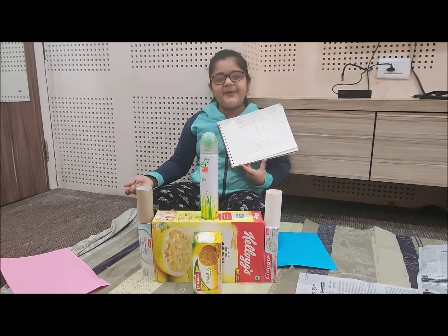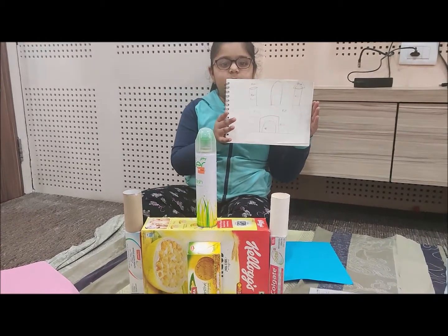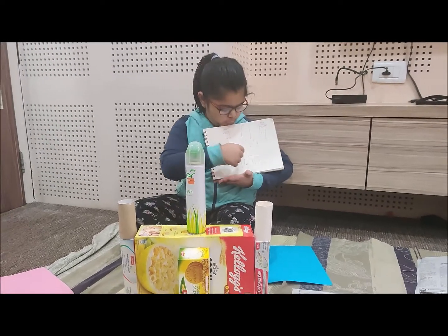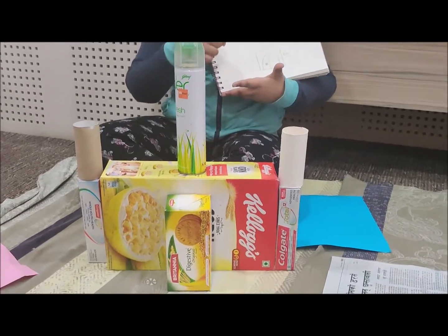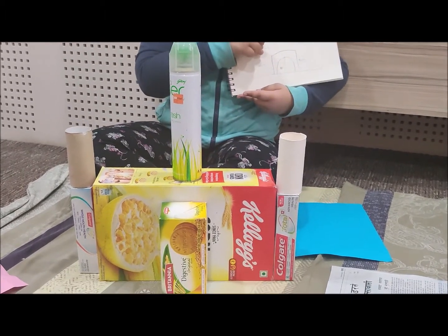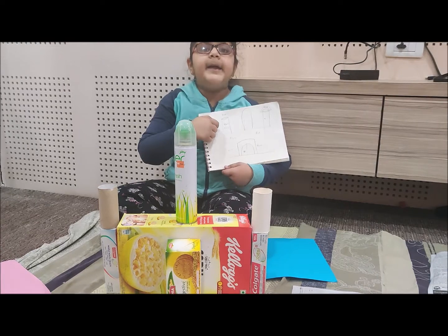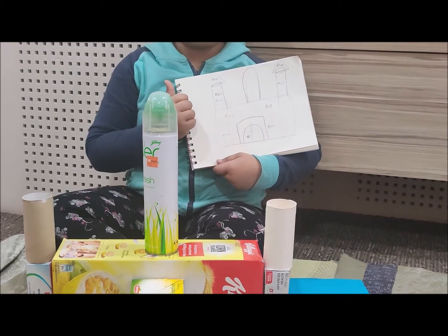Hello everyone, today I'm going to make a castle out of 3D shapes. Here is my planning — this will be the castle. I'm going to use a cuboid box to be the base, and two more boxes to also be the base, and one more cuboid box on the front to be the gate. I'm going to use three cylinders to make the towers, and colorful paper to make the cones for the towers. So let's begin!